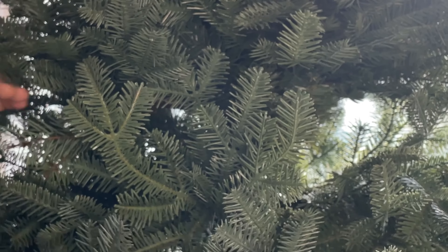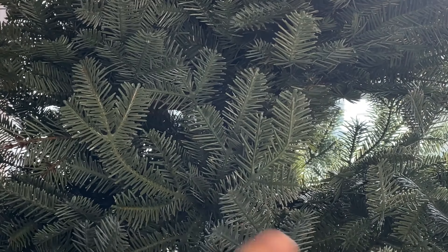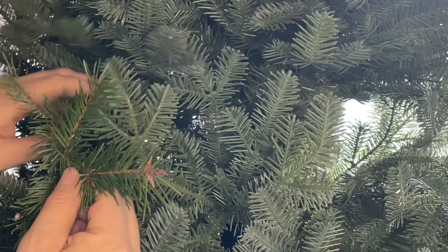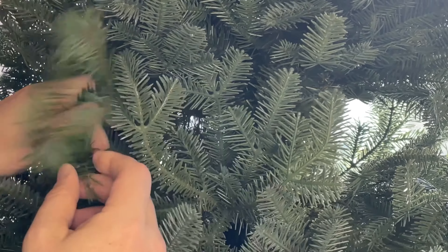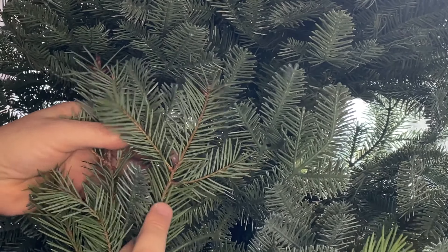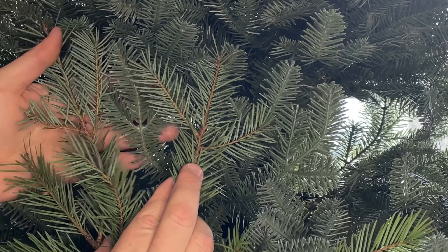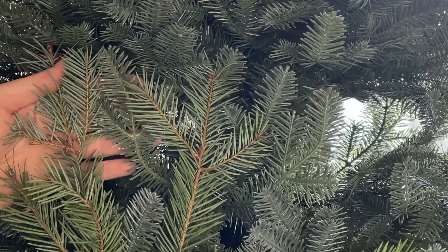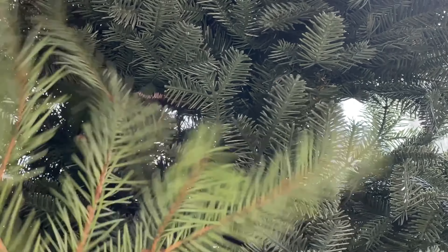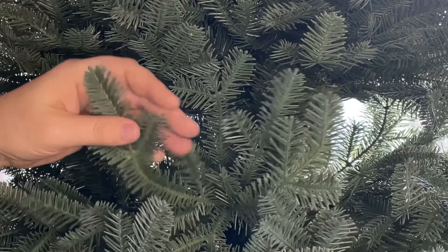To show how realistic it looks, I actually hid a piece of real fir branch in the Balsam Hill fir section of the tree, and no one in my family noticed. Held up next to the artificial fir needles, a piece of real fir from a real Christmas tree looks pretty darn good, especially from a foot or two away. When you put lights and decorations on it, you really can't tell the difference. My hand is now covered in sap from the real branch — there's no sap on this artificial tree.